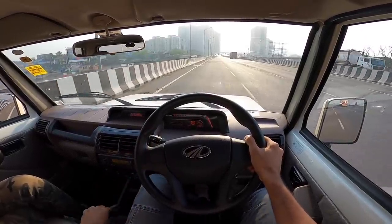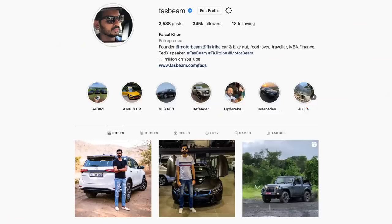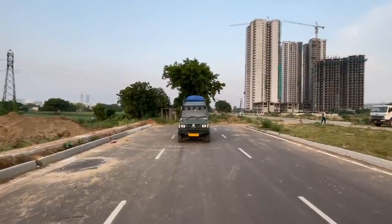Hi guys, follow me on Instagram to never ever miss any of my crazy updates. Let's go ahead. Hi guys and welcome to another vlog.